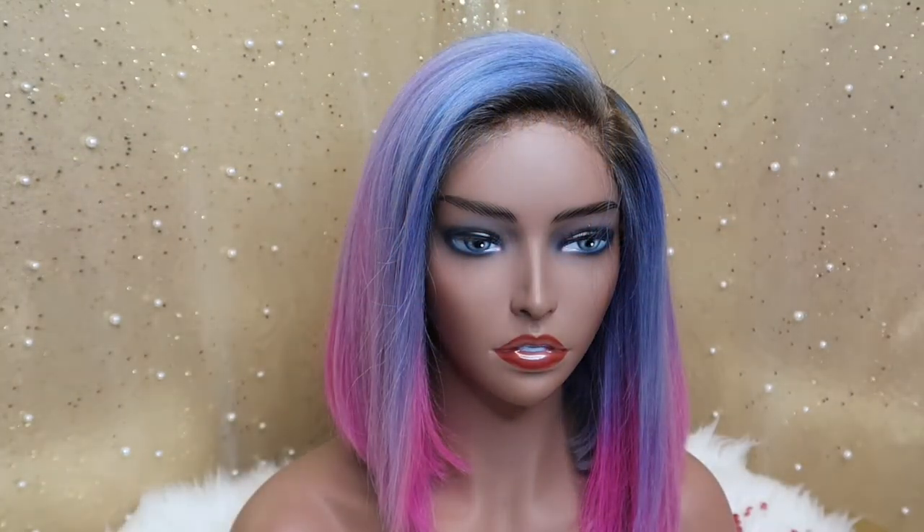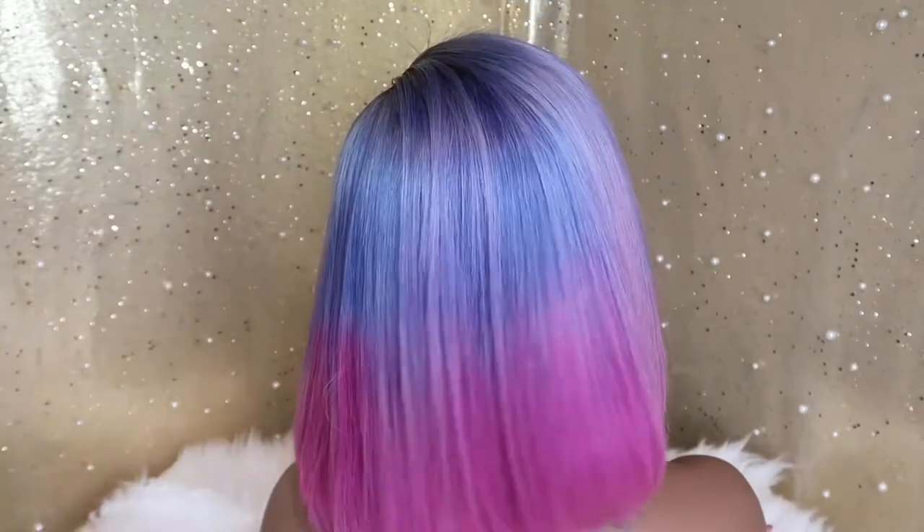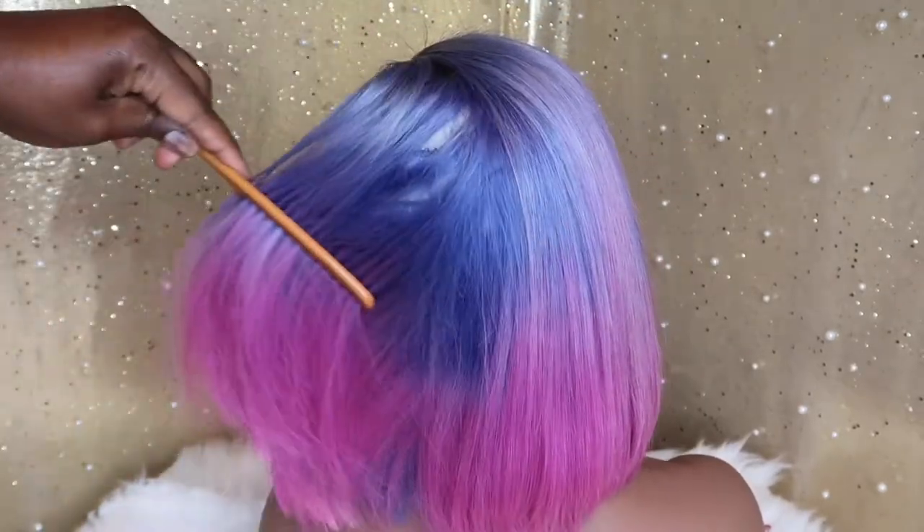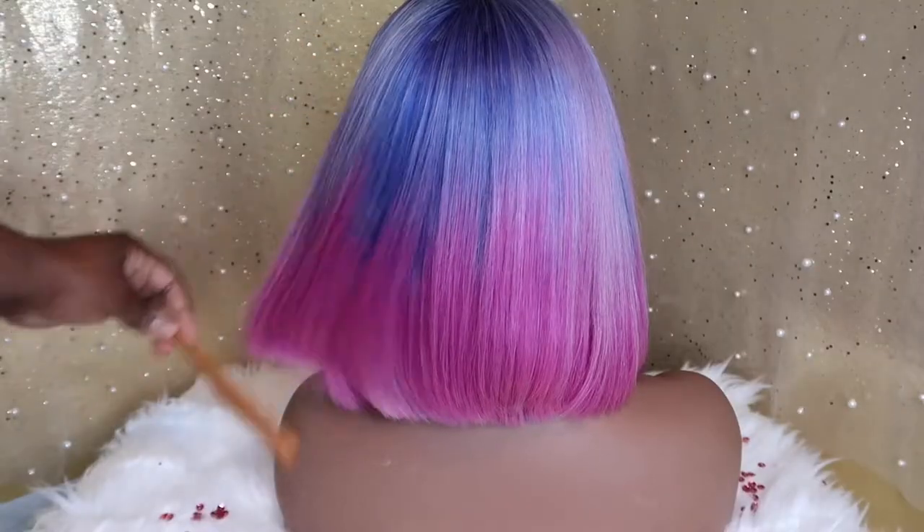Hey friends, this is the final look — I am in love, she is so gorgeous. I'm going to show you exactly what I did to achieve this look. It actually was pretty easy, so I'm hoping you can achieve the same thing. Stay tuned.